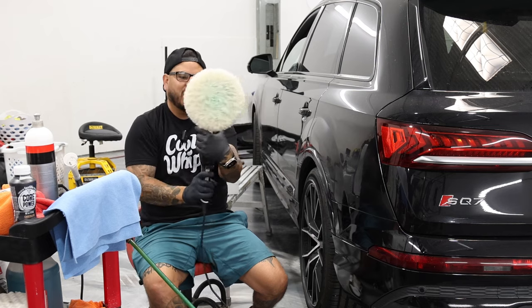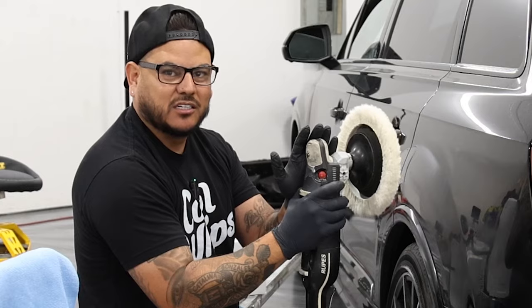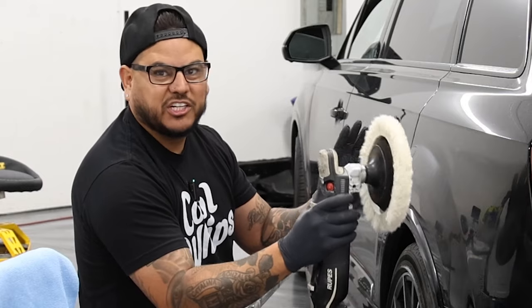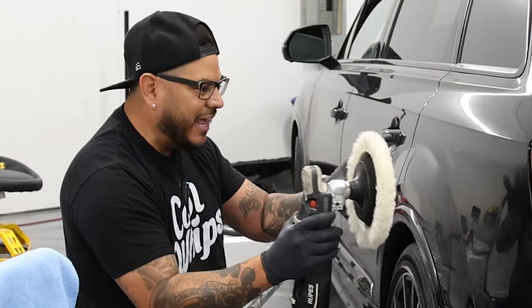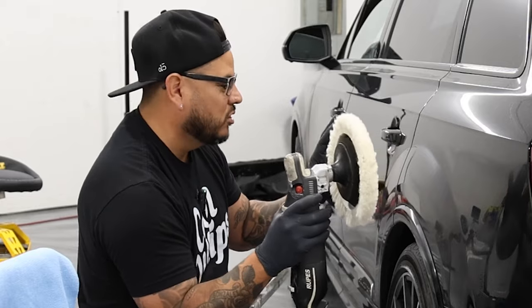If you're going to go flat on the panel — if you're going flat — that's a finishing technique. We're not finishing right now. We're doing defect removal, beginner. This is the first thing you want to know to get the actual defect out.